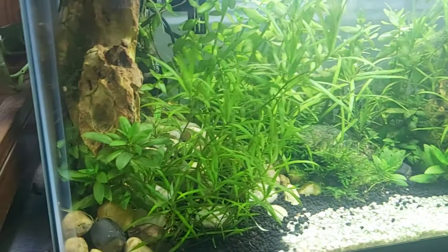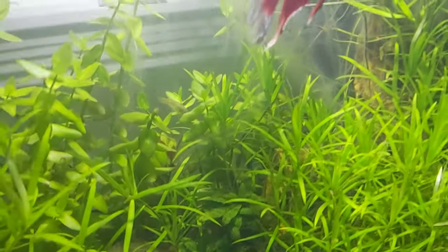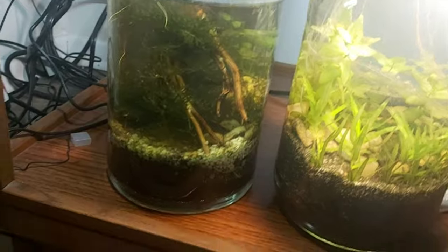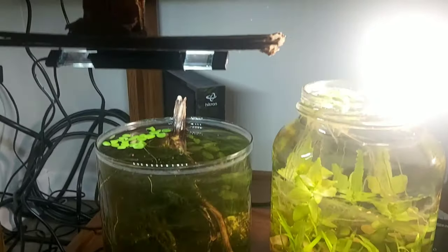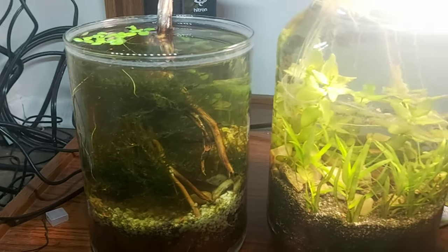The plants are really growing very nicely now, it's going well. There's also some hiding spots here for the fry.